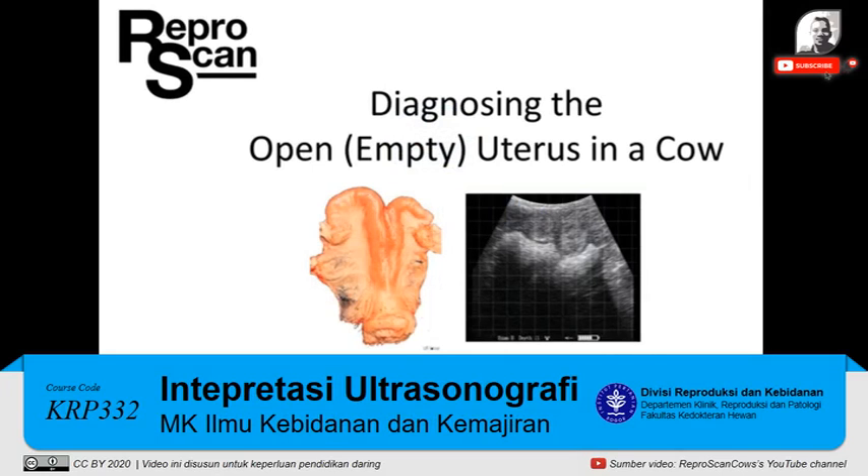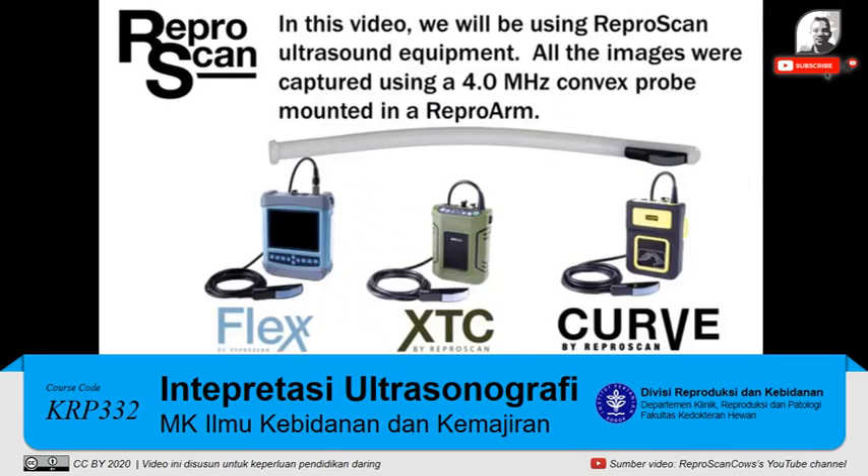Diagnosing the open or empty uterus in a cow. In this video we will be using ReproScan ultrasound equipment. All the images were captured using a 4.0 MHz convex rectal probe mounted in a repro arm.